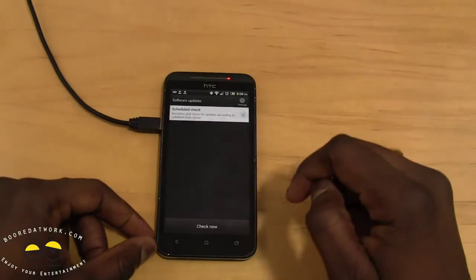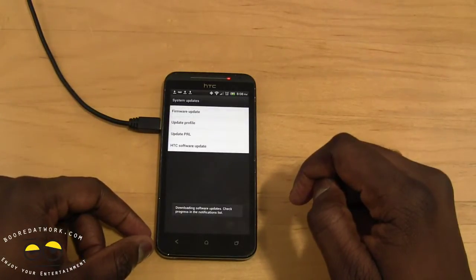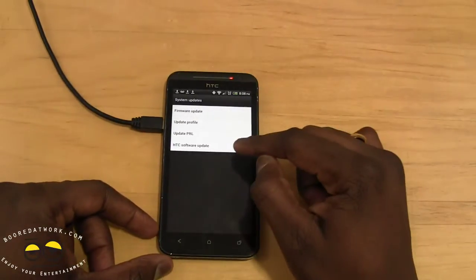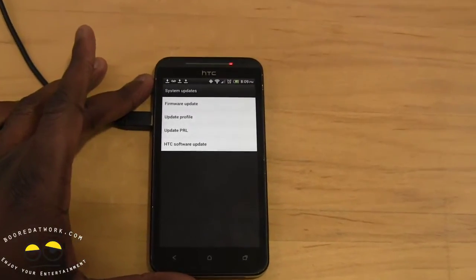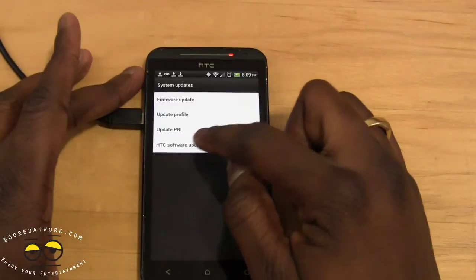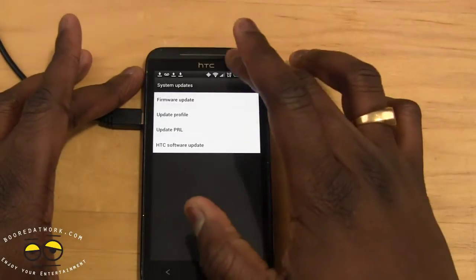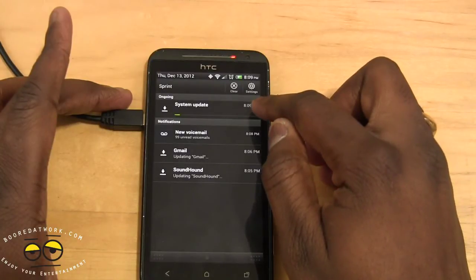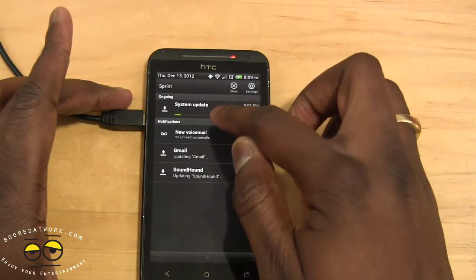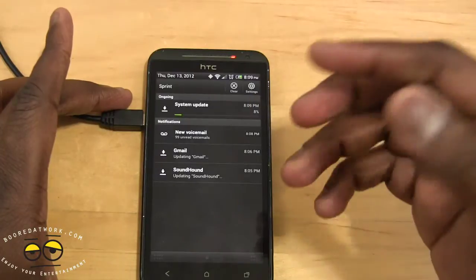The software is now downloading — you can see that right there. So basically HTC Software Update is what you need to click on. Your software system will be updating and you can see the download progress at the top.